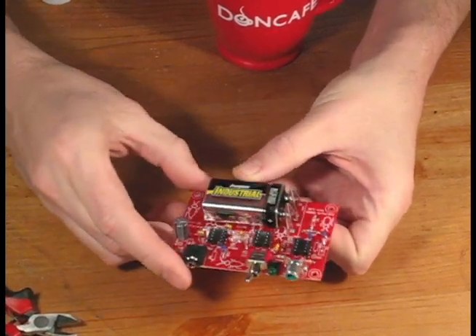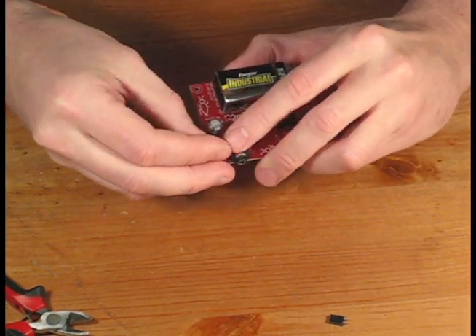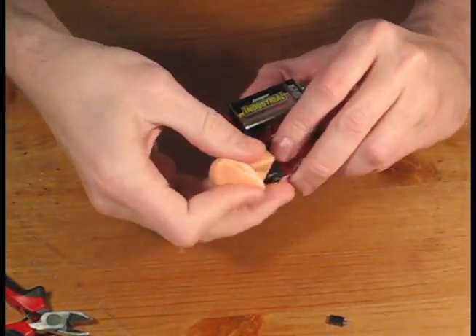Looks like it's working! It's time to solder our last piece — we need to install the two posts for the speaker connector. Make sure you place the male end on the PCB with the long leads facing up.